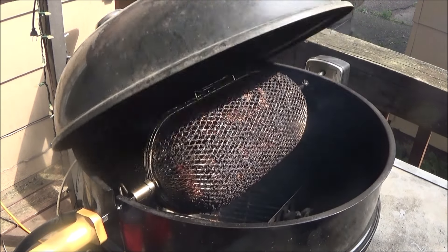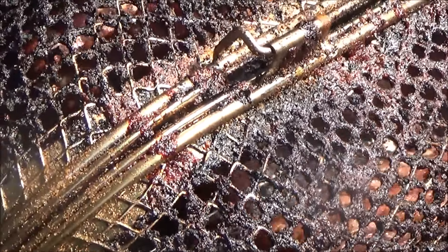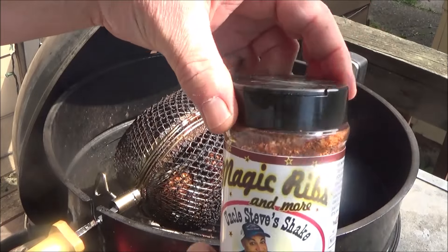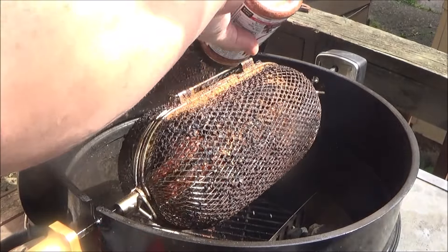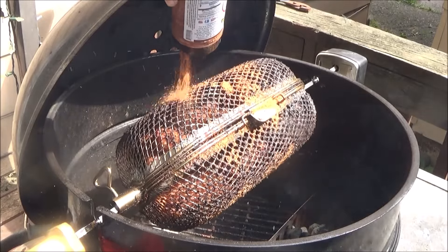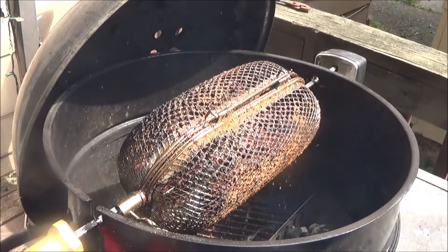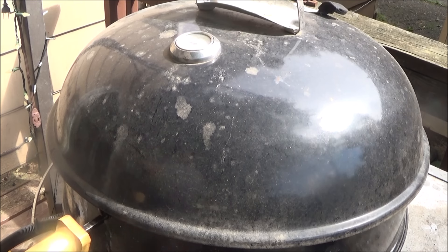Alright guys, checked in at about half hour - they're sweating out really good. Let me zoom in - you're right inside the cage folks. Oh yeah, they're sweating out good. Kind of hard to see through the basket, but trust me, lots of sweat. We got the magic and Uncle Steve going around and around today folks. We're just going to dust on some rib magic and let it rain right down on them. We only use about a couple tablespoons. Let's do another half hour and see what it looks like.